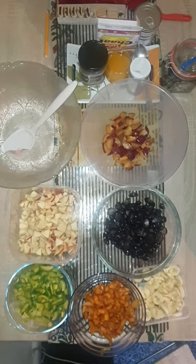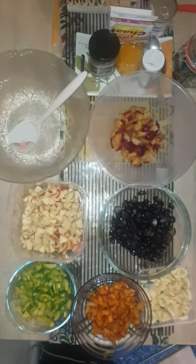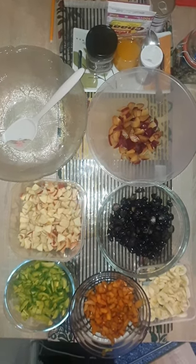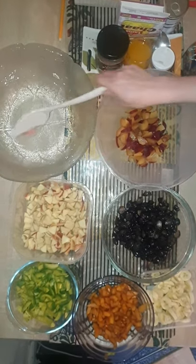Asalaamu Alaikum viewers. Today I am going to tell you the recipe of fruit salad — you can also try it at home. It is delicious and nutritious. I am going to add apples,